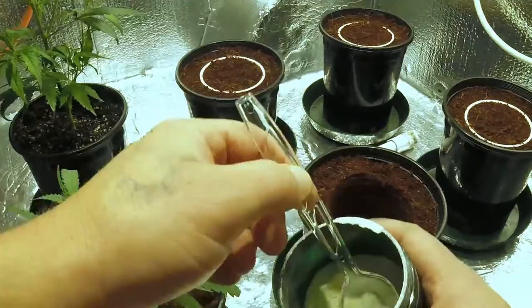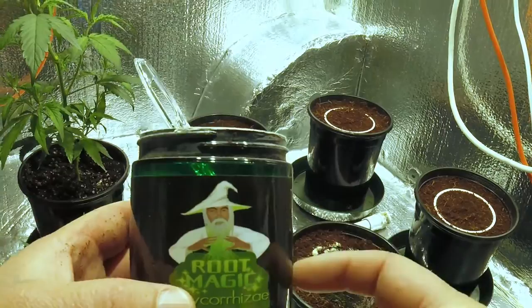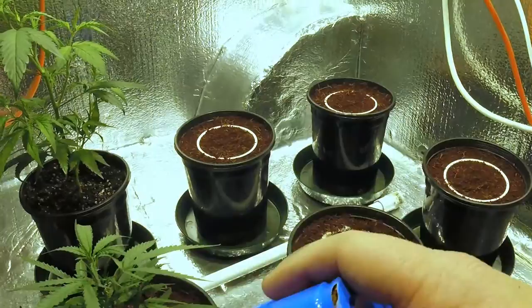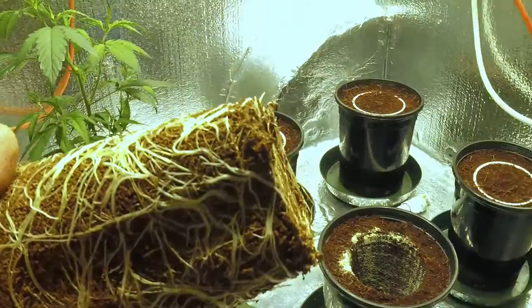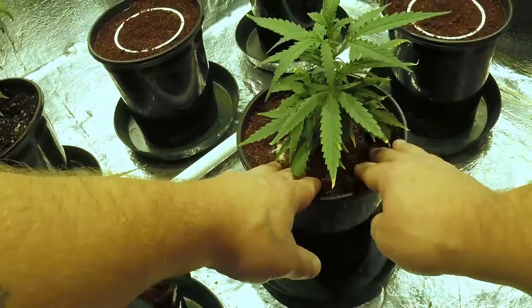Put a little mycorrhizae in this one. If you wonder where I get this mycorrhizae — I order the Blue Planet nutrient packages and I include it in the kit. You can get a bigger one too. Just take this, give it a little squeeze and tap, and it comes right out. Take it and drop it in, push it in a little.